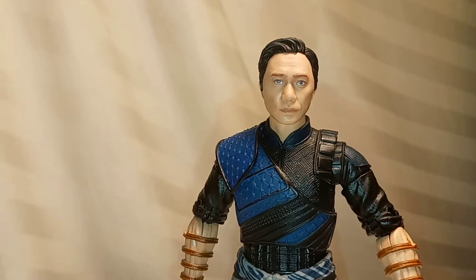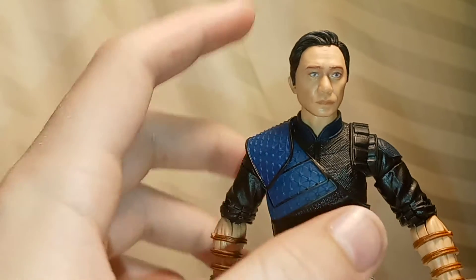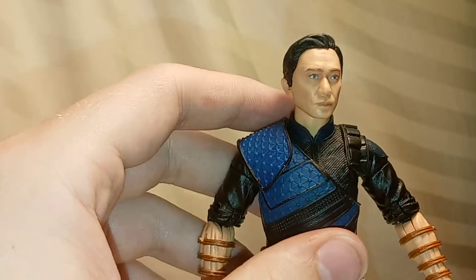So here we have him out of packaging, and as you can see, looks very good. I love the likeness here on the face — it just looks amazing, and really the scan technology here just looks great.